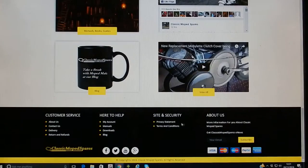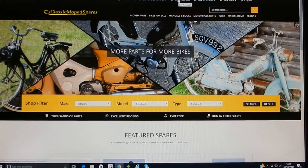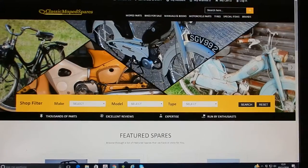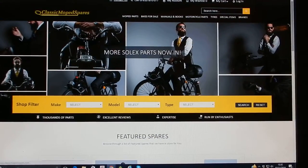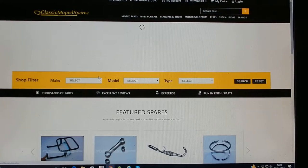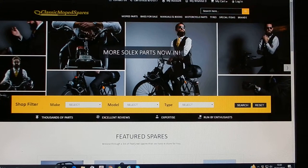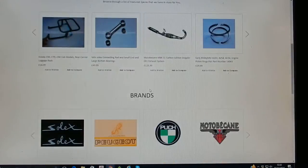If you want to subscribe to our newsletter just type your email down at the bottom and enter here. You can also set up an account at the top here. Any problems just email classicmopedspares at hotbarrel.co.uk or contact us via the contact page. Thank you ever so much for looking at this video and I hope you have fun looking at our parts and bikes for sale and information here at Classic Moped Spares. Thank you once again.